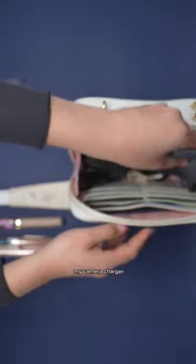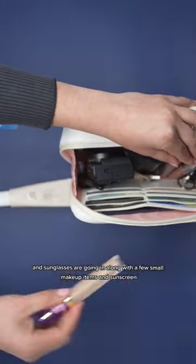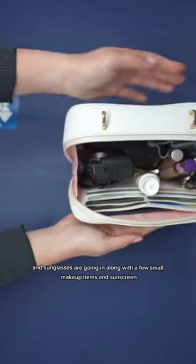My camera, charger, and sunglasses are going in along with a few small makeup items and sunscreen.